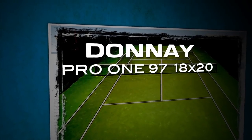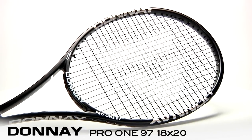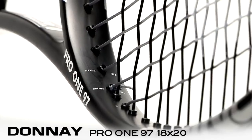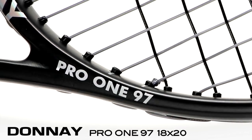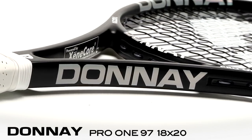I'm Chris and welcome to the Tennis Warehouse Racket Review. This is the Donne Pro 1-97-1820. It comes loaded with control. The tight string pattern combines with fantastic feel from Donne's dual core construction. At 11.6 ounces strung with a six points headlight balance, the Pro 1-1820 provides an ideal blend of stability and maneuverability. Let's check in with our testers to see what they have to say.